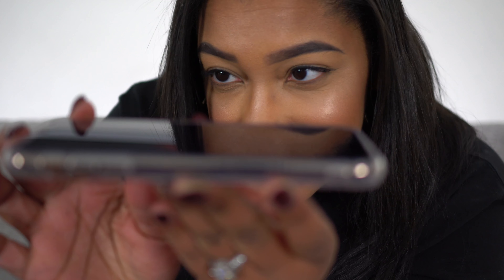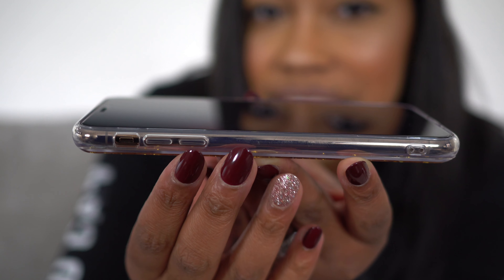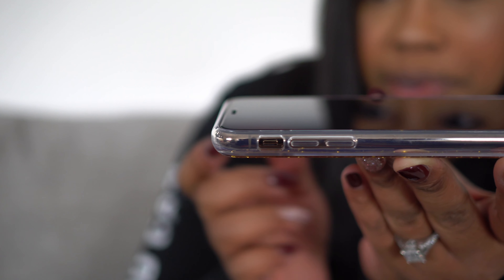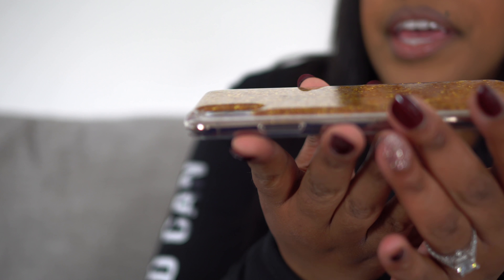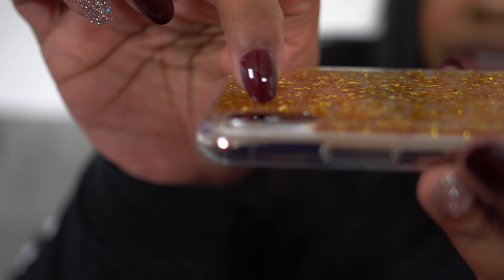There isn't really much lip to speak of if you look on here — it's kind of flush. I do have a full, very thick tempered glass on here, but as you can see it is very flush with that tempered glass. And if we flip it over, let's check out the camera. It is giving you actually some really good depth. It does have the holes for if you're a person who likes the little wristlet thing. Alright, so that was case number one.